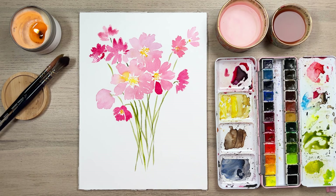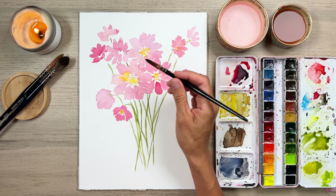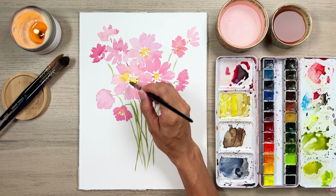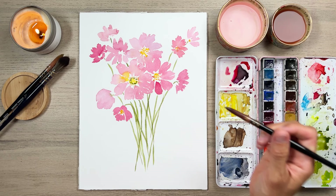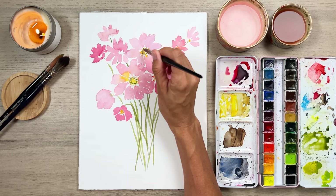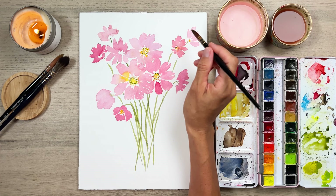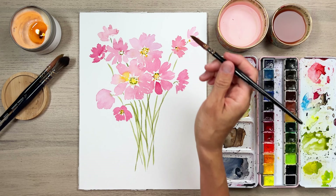Now that that's dried, I want to add just a little bit of green underneath some of these areas. When you're looking at a Cosmo — especially around the outside — you have this yellow center, and then there are some tiny little dots around there, and sometimes it seems like there's some green underneath. I'm going to do that, which is going to give it a really pretty fancy look. Then once that dries, we can go back over the top and add some more of that yellow.